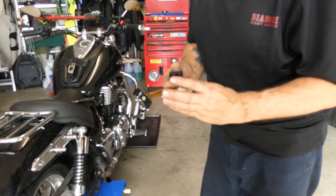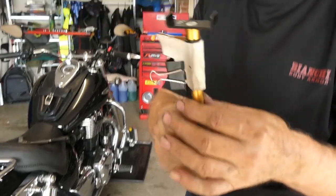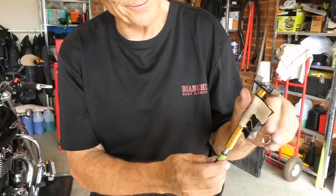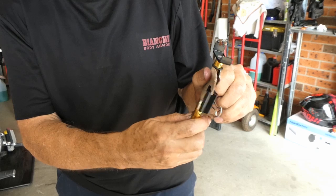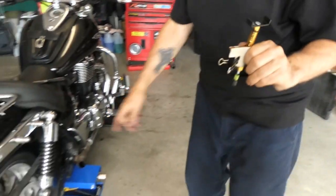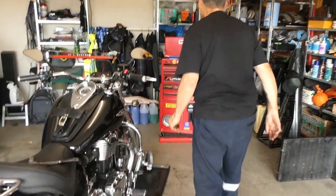This is a pre-set tool for this job. All it does is apply a pre-loaded tension via the spring inside, up against the belt. This slides down against the belt tension spot and you adjust until you get the right tension.